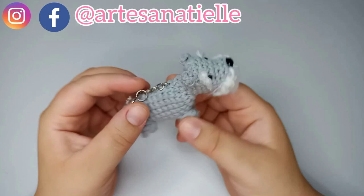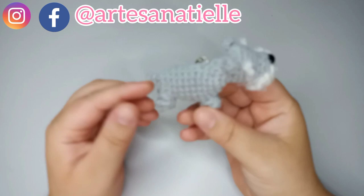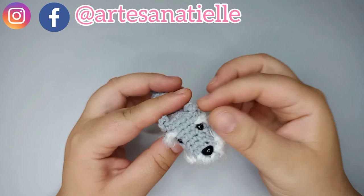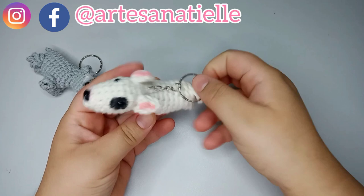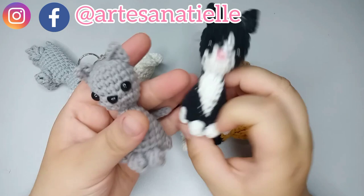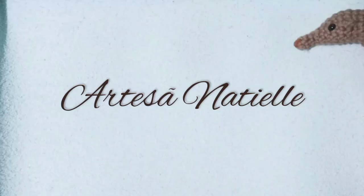Hi, I'm Natielle and today's tutorial is this schnauzer dog in a kitchen made with amigurumi. This is a no-sewing-needed pattern, so if we do it start to finish with crochet only, we don't have to sew in any parts — we just have to thread this once. I do a lot of keychain patterns on my channel, like this bull terrier, the Spitz, this German Shepherd, and I'm also doing cats now. Let's get started!